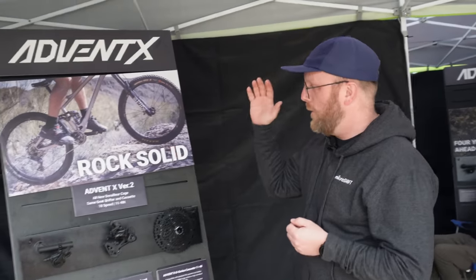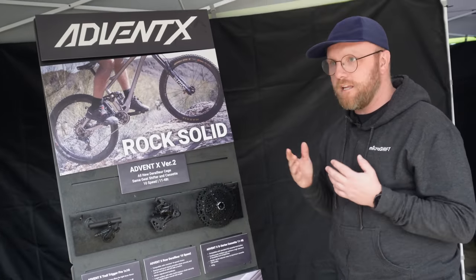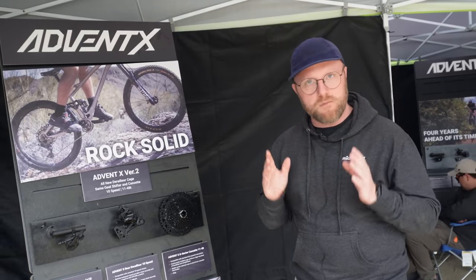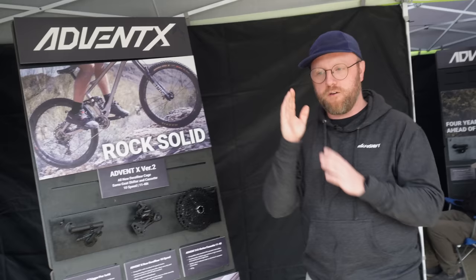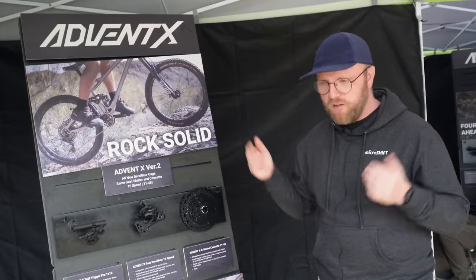For those who don't know about AdventX — it's 10 speed, 11 to 48 tooth range. The whole idea behind it: SRAM and Shimano do 12 speed, which is great and has a lot of advantages, but it also has some disadvantages. It's a little bit finicky to set up — cable tension has to be perfect, derailleur hanger has to be perfect. With AdventX, things don't have to be perfect. It's just a little easier and more tolerant.